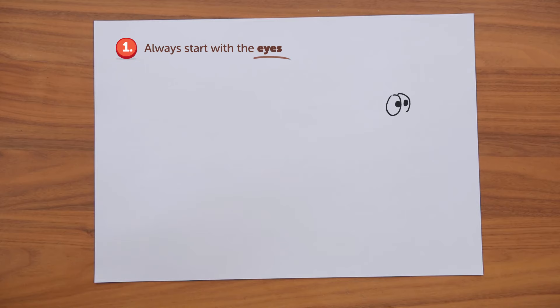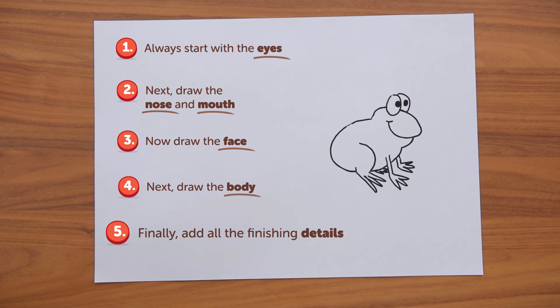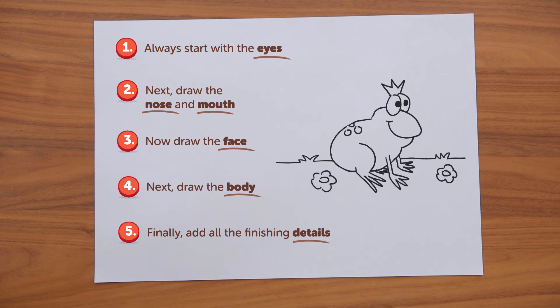Always start with the eyes. Next, draw the nose and mouth. Now draw the face. Next, draw the body. Finally, add all the finishing details.